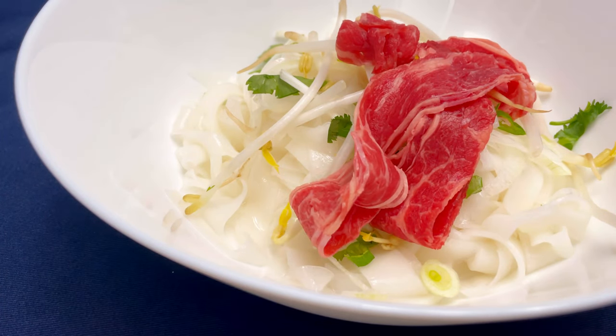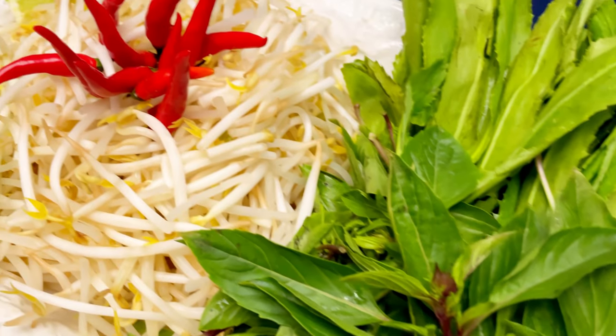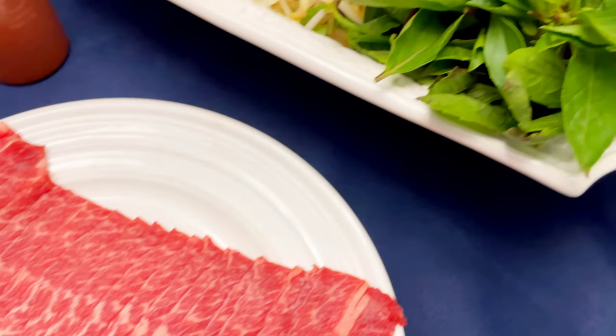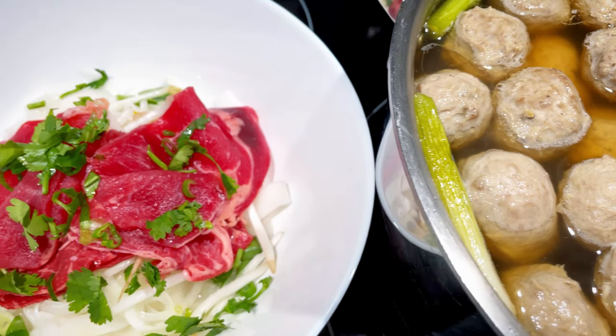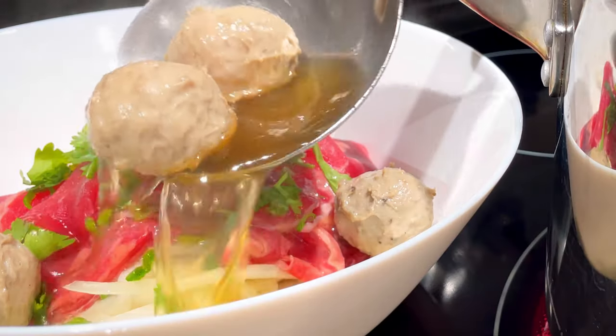Hey everyone, welcome back to Keto Asian Flavors. It's Anne, who is craving the ultimate bowl of keto pho. Hit the like button if you do and I'll teach you how to make it from scratch. So months ago, I've prepared you for this moment by creating and sharing a keto flat noodle recipe as well as a keto beef ball recipe.